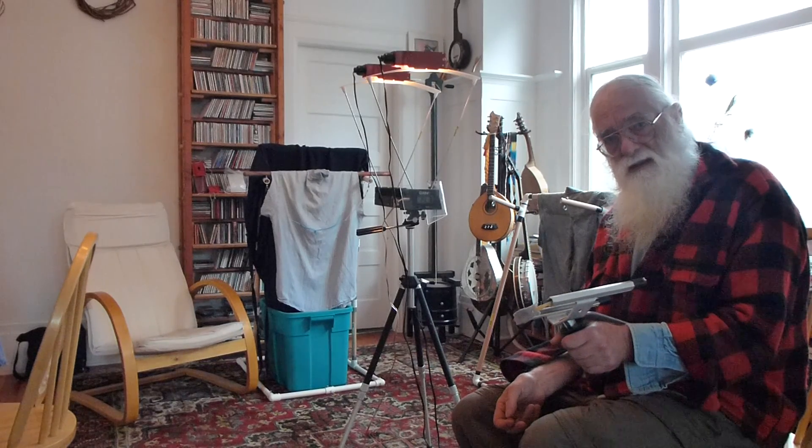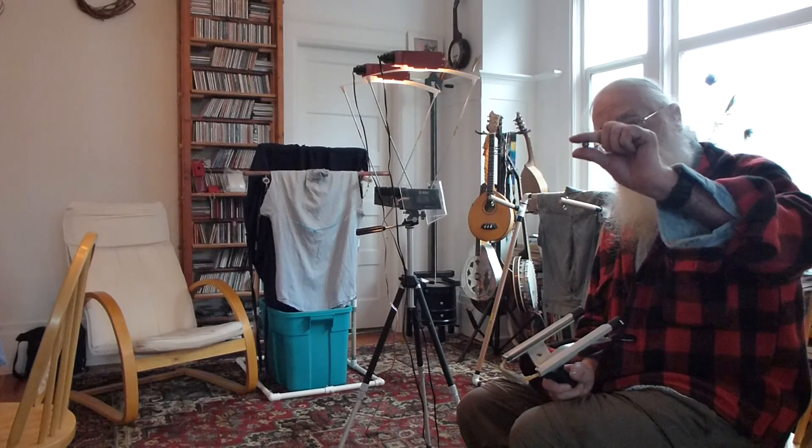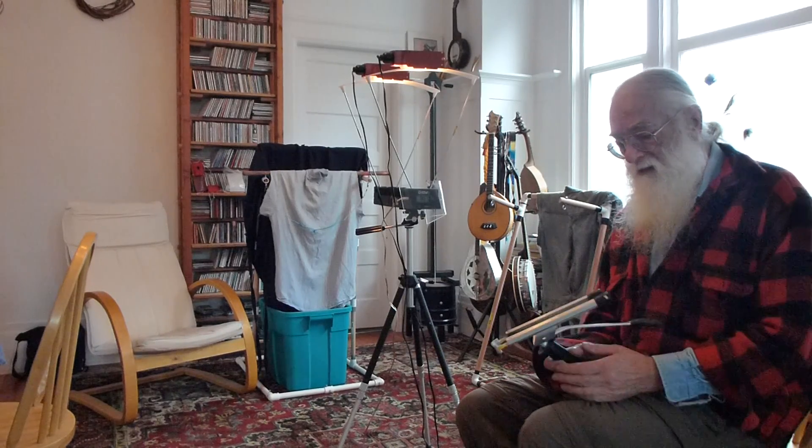My draw length on this is going to be about 42 or 43 inches. And today I'm shooting these 50 caliber lead balls, which according to my scale come in about 170 to 175 grains. I'll just call them 170 grains because that's the lightest ones.